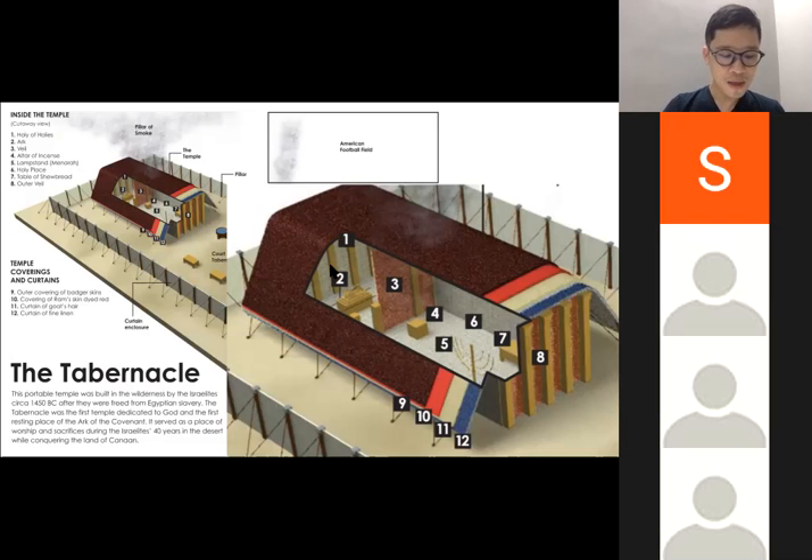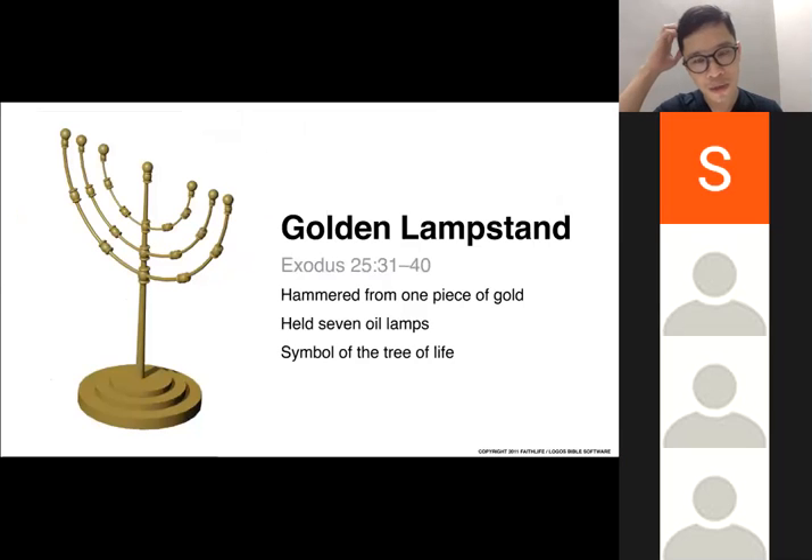To your left you would come to the golden lampstand. This was made of one solid piece of pure hammered gold — the entire thing is not assembled from parts but made from one piece. It has a center column with three branches on each side, making a seven-branched lampstand — one, two, three, four, five, six, seven. It looks similar to a tree. The lamps are supposed to be kept burning with oil perpetually.